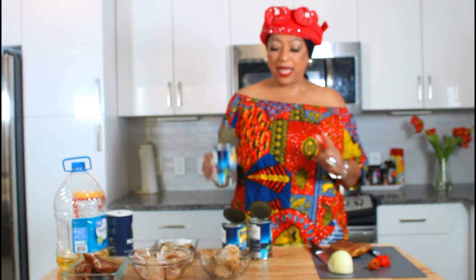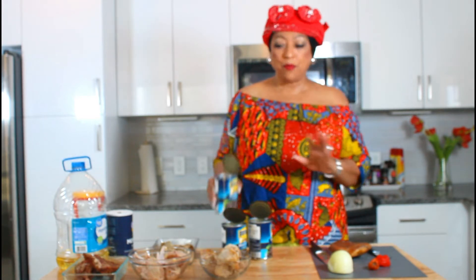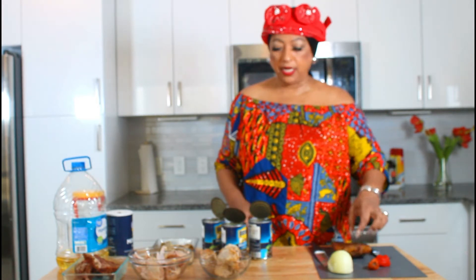Hello, this is Norma and welcome to my channel. Today I'm going to be making some black beans, and what I'm going to use for my black beans I have some pork jaw that I'm going to be cutting up.